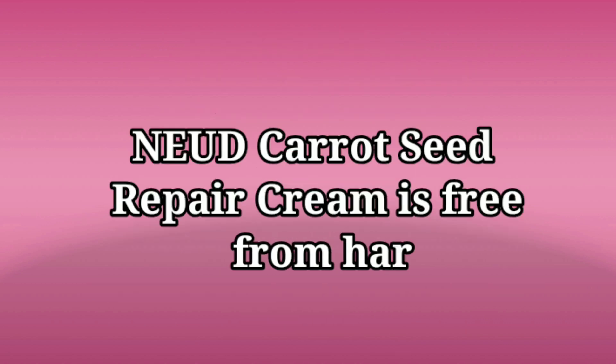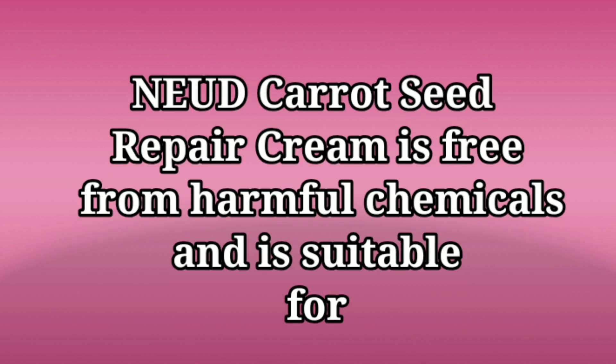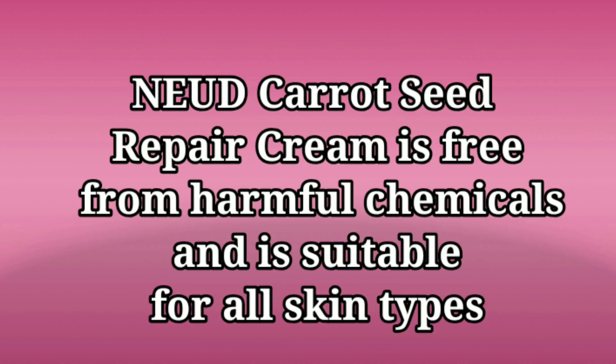Nude Carrot Seed Repair Cream is free from harmful chemicals and is suitable for all skin types.